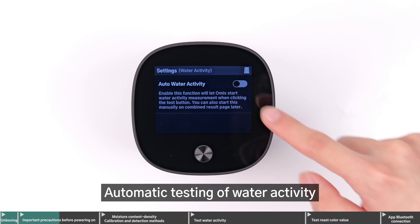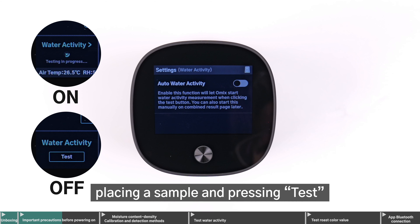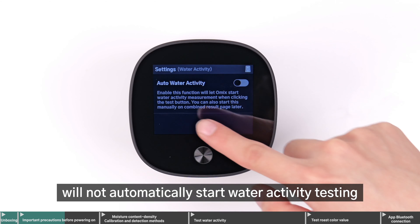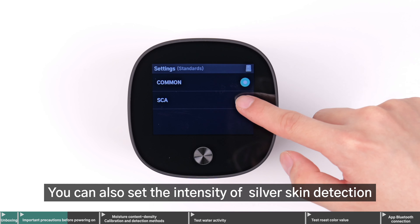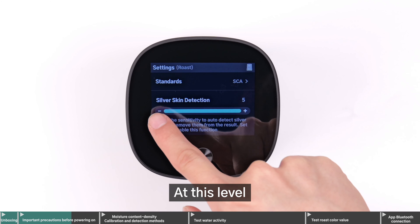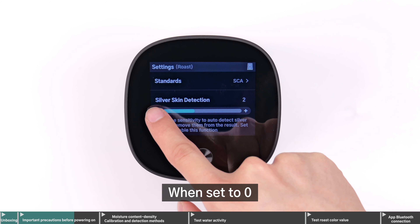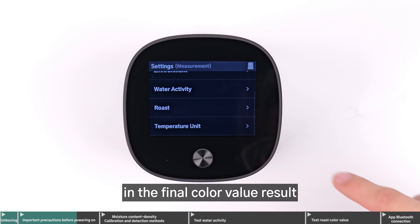Automatic testing of water activity is disabled by default. When disabled, placing a sample and pressing Test will not automatically start water activity testing. Roast is where you can select common roasting standards. You can also set the intensity of silver skin detection, with the maximum intensity being 5. At this level, the silver skin will be excluded from the final color value result. When set to 0, the silver skin's color value will be included in the final color value result.